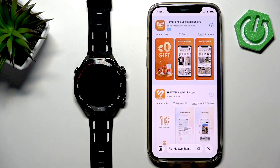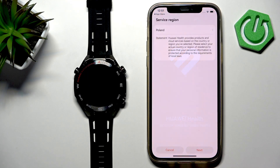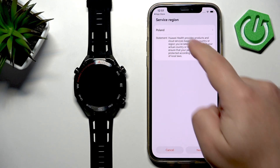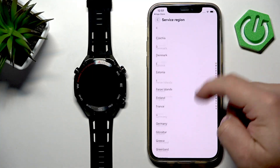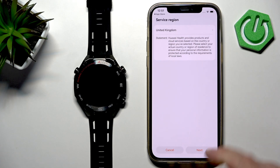Tap the Get button to download and install it and wait until the application is done installing. It might take a while. Once the application is done installing, tap on Open. In the app you will need to select the service region — scroll through the list, find the region you would like to use, tap on it to select it, and tap on Next.